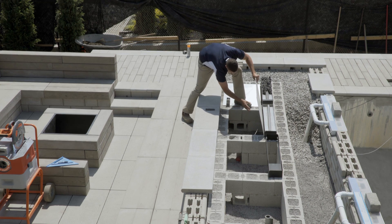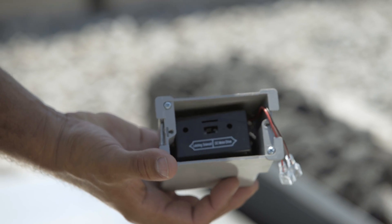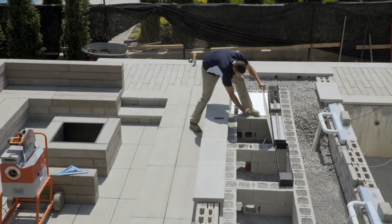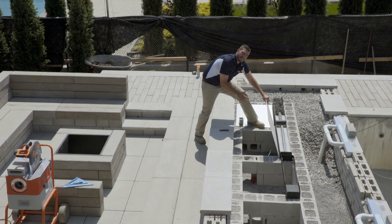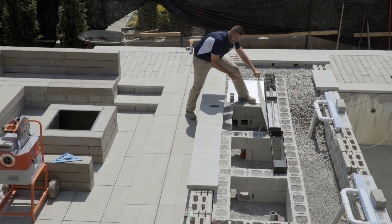Dans la chambre, on retrouve le boîtier mécanique qui contient l'adapteur CA ou la batterie pour l'opération de ces appareils. Également, nos raccordements pour le gaz naturel. Maintenant, on attend après notre technicien certifié CMMTQ pour faire les raccordements.